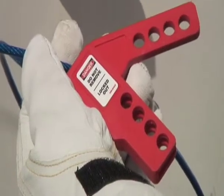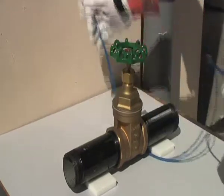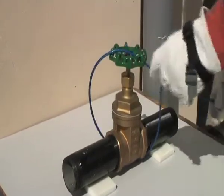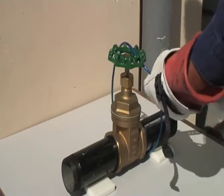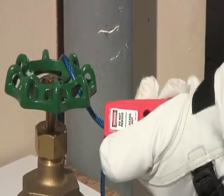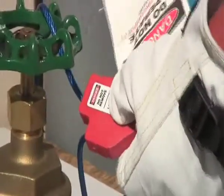Multifunction Cable Lockout Devices — MFL Cable Lockout — can be used in many situations. Wrap the cable around what needs to be locked, in this case a valve. Feed the cable through the clamping part, pull tight, squeeze the clamping part together, then place a padlock with a danger tag through one of the holes.